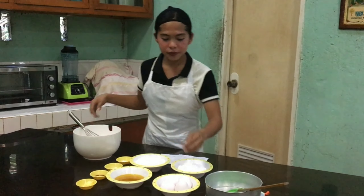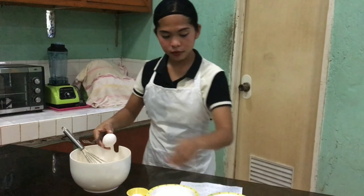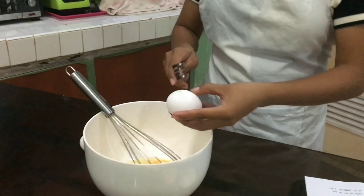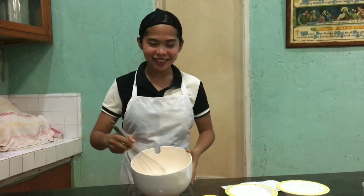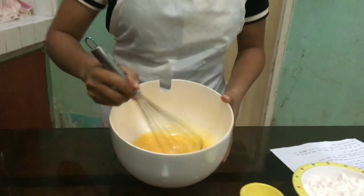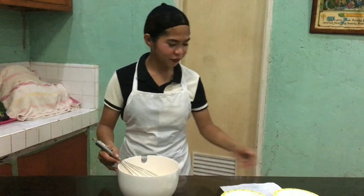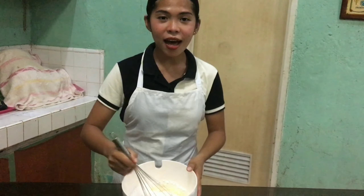Let's put the 4 eggs in the bowl. Whisk it well, and whisk as much as you can. Okay, I think it's done. Now we can add the 1 cup of powdered sugar. Mix it well, as much as you can.